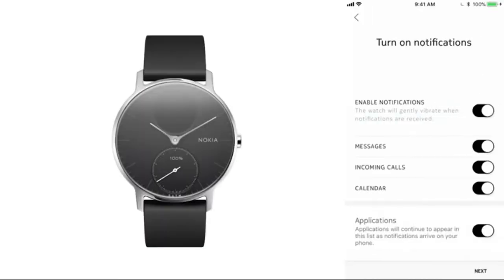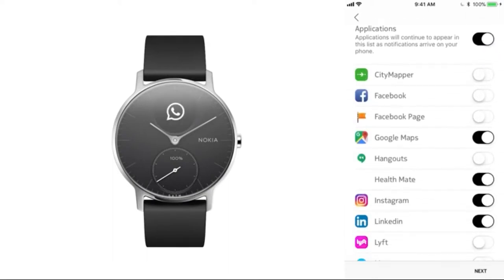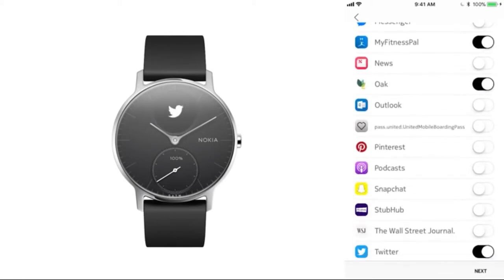You can even enable smartphone notifications, so you can customize your watch to gently vibrate and alert you whenever you receive an incoming call, text, or calendar notification, plus smart notifications from your favorite apps right on your wrist, so you can keep moving and stay connected.